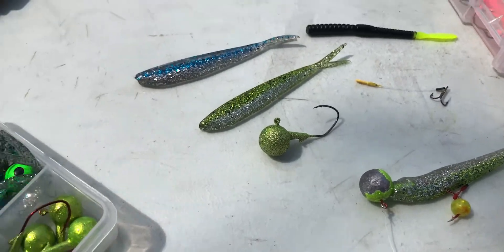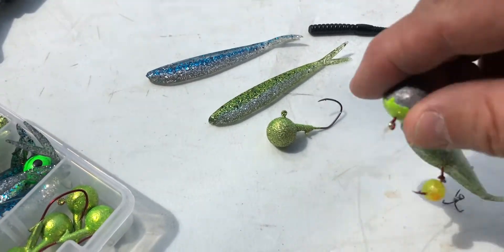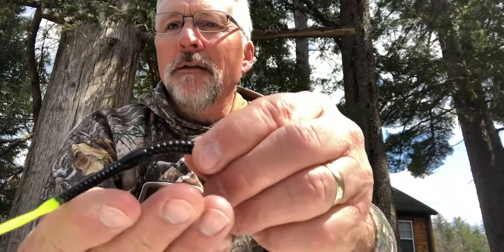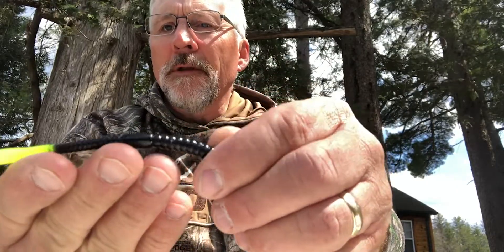Here's the four-inch minnow, and this is a Lunker City — it's what's really popular down here. It comes in a variety of colors: the chartreuse right here, the blue ice I showed you, and then something real popular as well is the Wyandotte Worm. All that works well, but more importantly than anything else are the two things I wanted to mention.